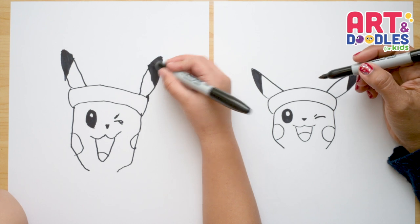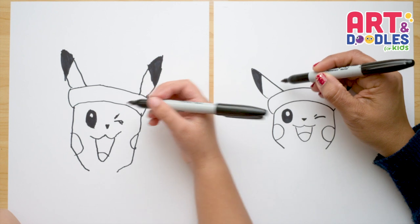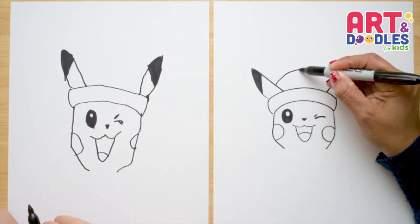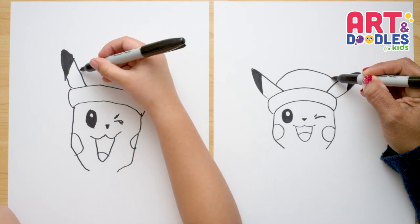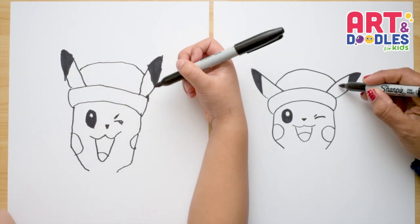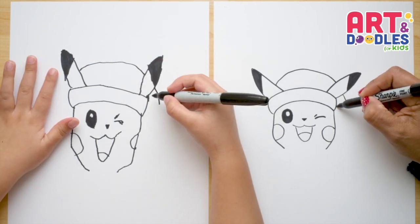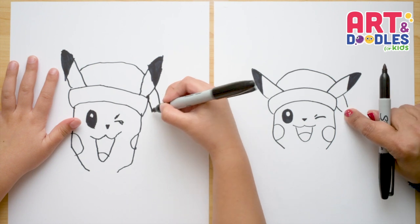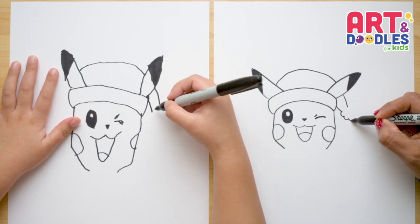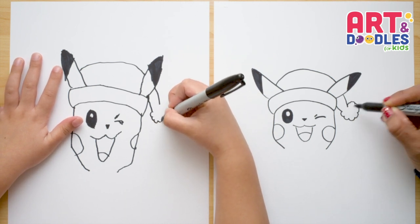Now let's finish the Santa hat. I'm gonna trace a curve from ear to ear — if the curve moves a little, that's good because it's fabric. I'm gonna go around and close it to the other ear, then imagine that line goes behind the ear and comes down. We'll leave a space, do another one, and then let's do the pompom — kind of like a U-shape going around and connecting.